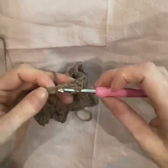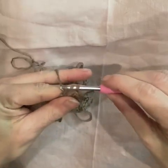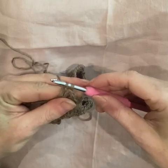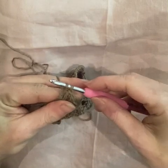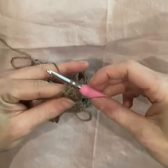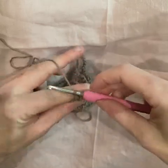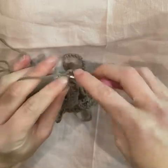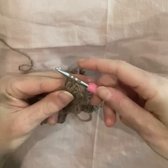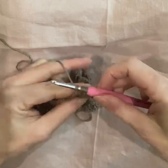To work double crochets together, yarn over and start the stitch as normal — everything perfectly normal, totally fine. Stop. Don't complete the stitch. Usually we would yarn over again and pull through both loops, but we're not. Instead, start the next double crochet stitch. Yarn over and the second one begins. Pull it through once and stop. Third one.